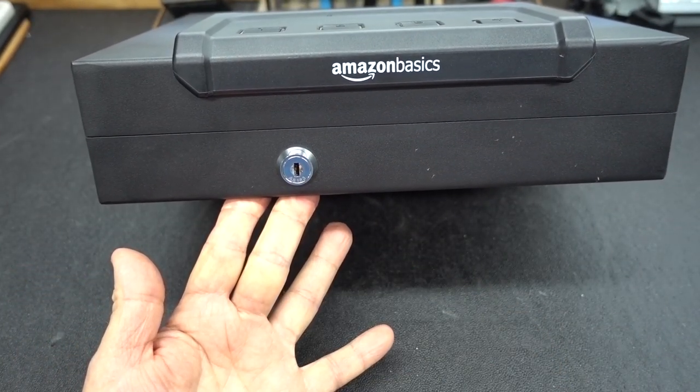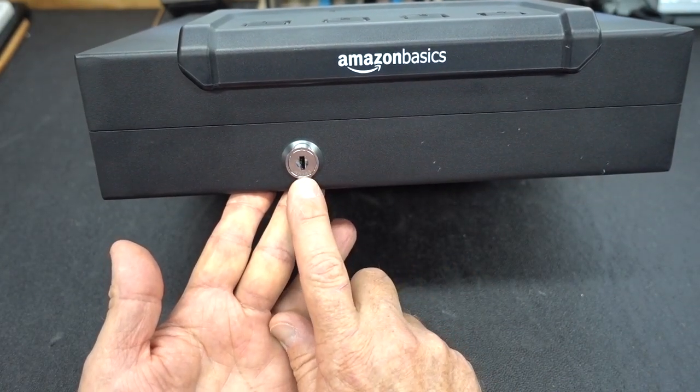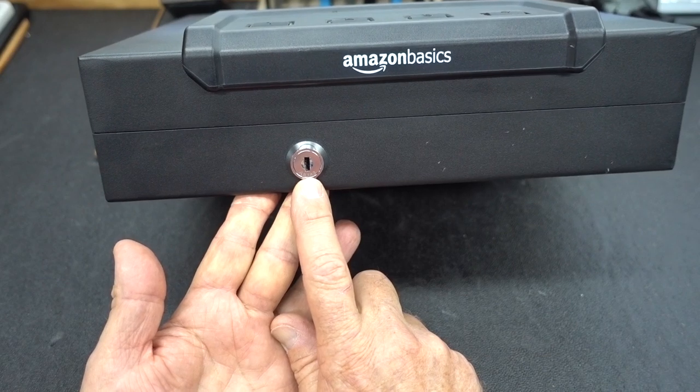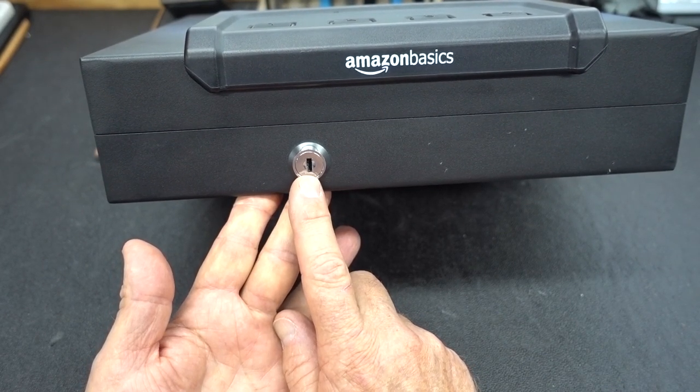What happens if the battery dies? Well, not a big deal, because down here we have a key opening. Now unlike some of the other locks, this one is not very easy to defeat — in fact, after 45 minutes of struggling with it I wasn't able to open it even a single time, and here's why.